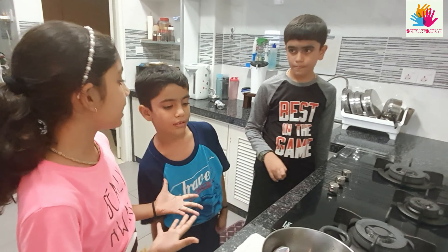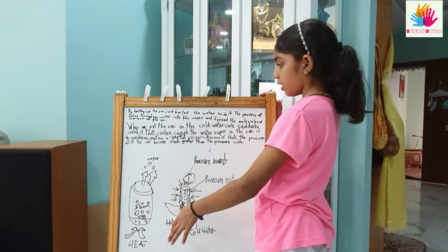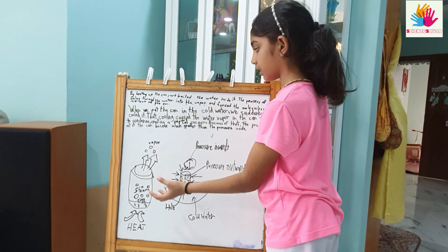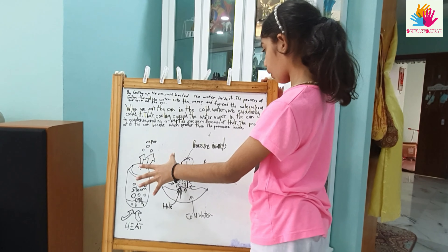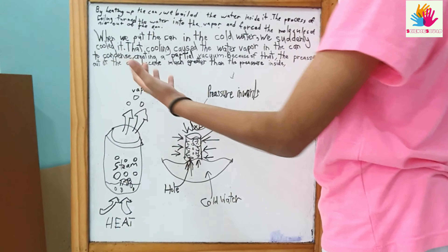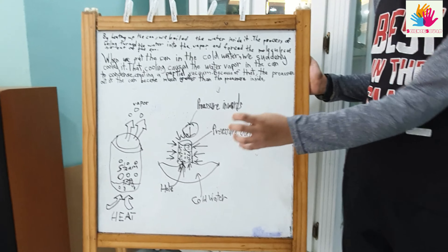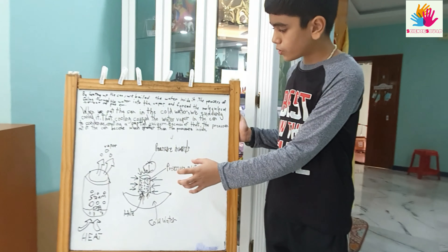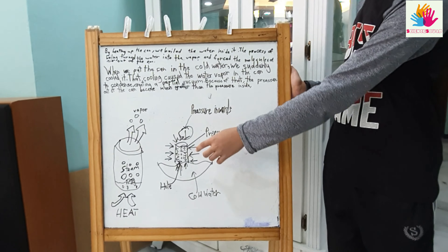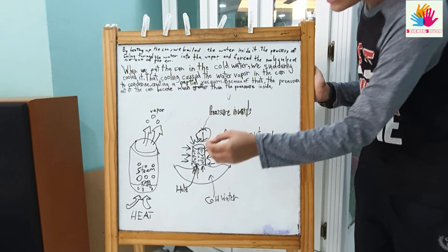Let us explain it to you. By heating up the can, we boiled the water inside it. The process of boiling turns the water into vapor and forces the air molecules out of the can. When we put the can in the cold water, we suddenly cooled it. That cooling caused the water vapor in the can to condense, creating a partial vacuum. Because of that, the pressure outside the can became much greater than the pressure inside the can.